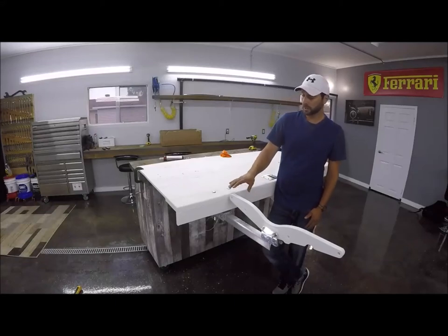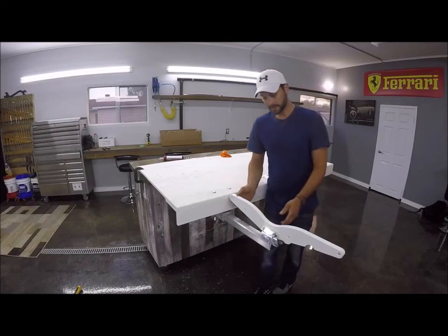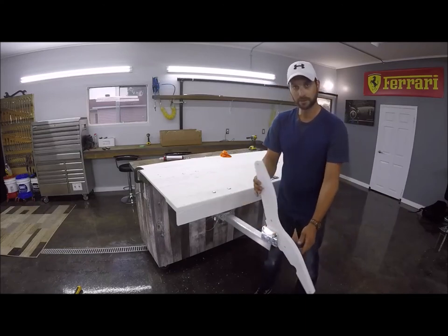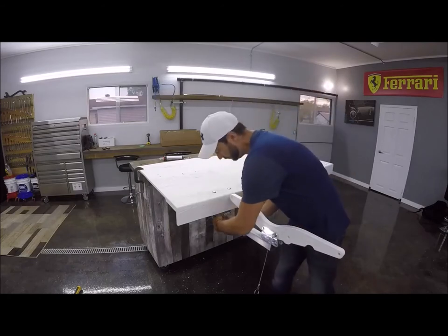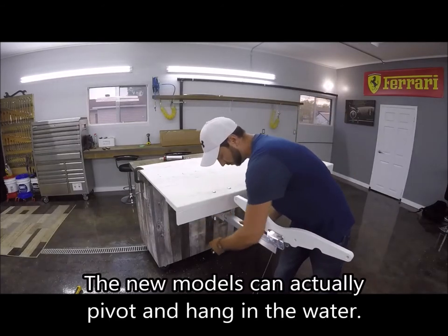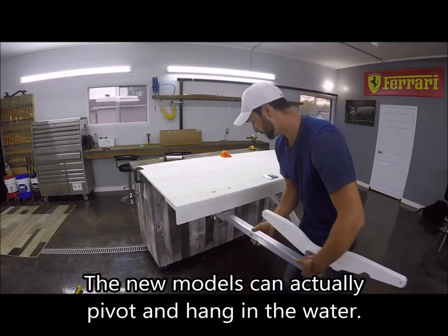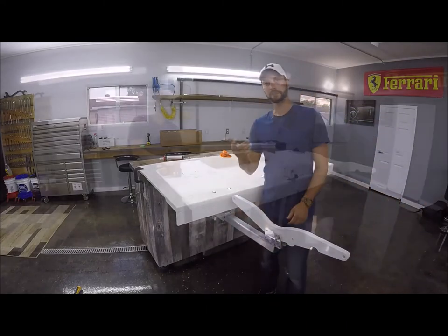Today I'm going to show you how to install the under-mount extended davit system. It's going to be a step-by-step instructional video to show you how this all works. It can be easily removed and stored away, so let's get started.